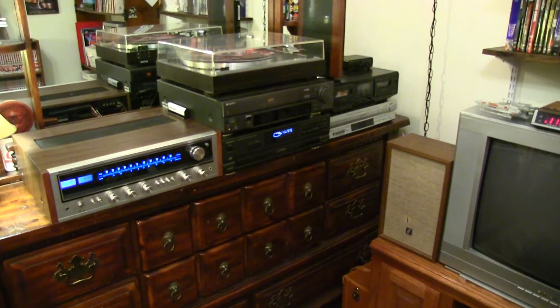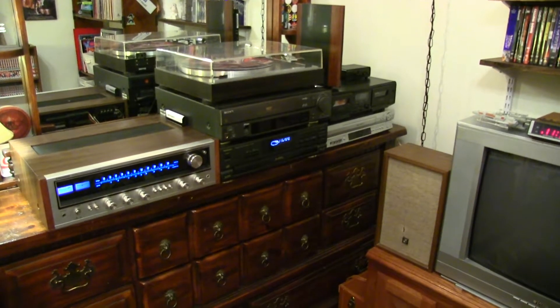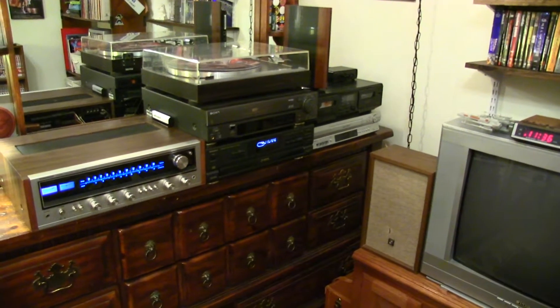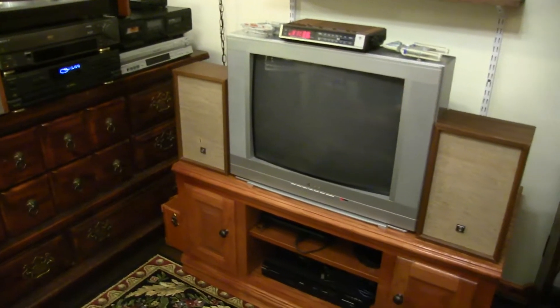Hello guys, welcome back to The Vintage Room. Today I'm going to do a short little video to just show you kind of how things have changed around here, and also show off these vintage speakers a little bit.